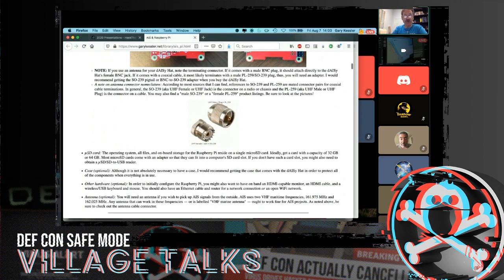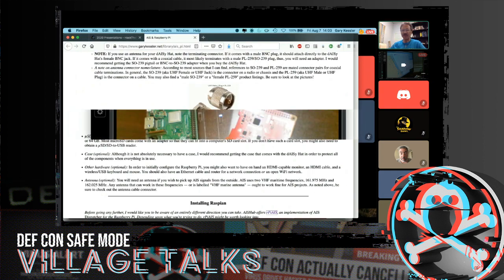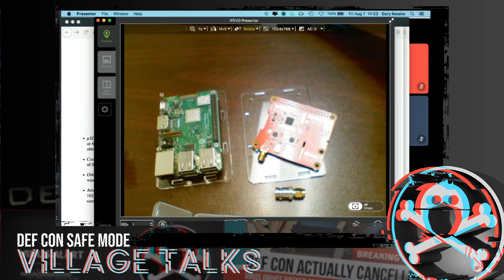The operating system for the DAISY hat is going to fit onto a micro SD card. I would get the biggest one that you can, because it provides more opportunity to store a whole bunch of data. A micro SD card probably won't fit in your computer, but most micro SD cards these days come with an adapter so they can plug in.